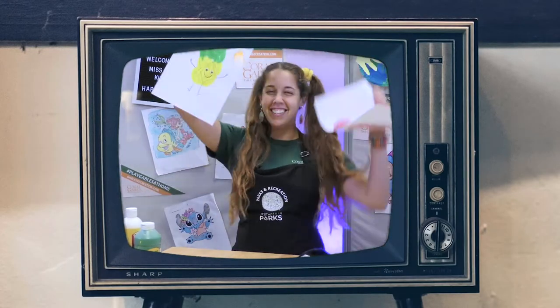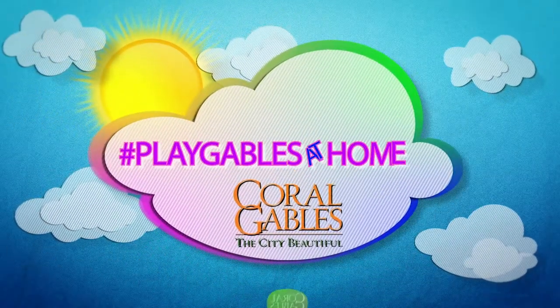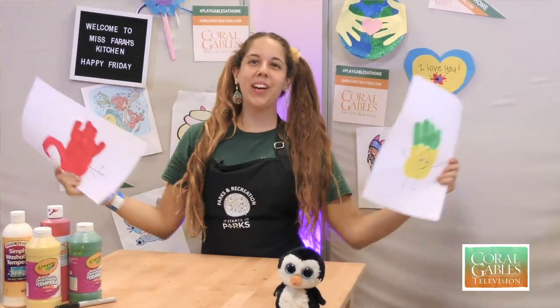Who lives in a pineapple under the sea? Mrs. Farrah! Hey City of Coral Gables, welcome to another virtual activity with me, Mrs. Farrah.